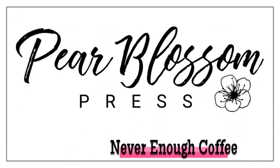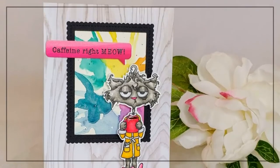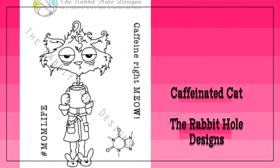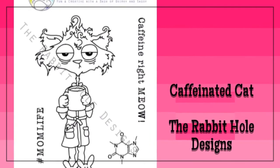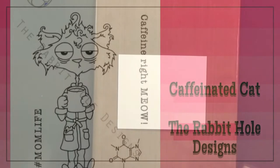Hey crafty friends! It's Amanda with Pear Blossom Press. Did you know there's a brand new stamp company in town? They're called Rabbit Hole Designs and I'm super excited because I get to show off some of their very first sets. This one's called the Caffeinated Cat. I can't tell you how many times I've felt like she looks, and those sentiments crack me up. So let me show you what I did with her today.